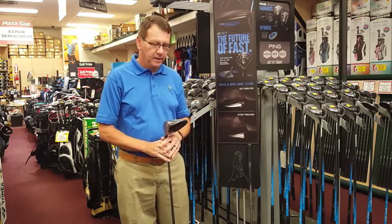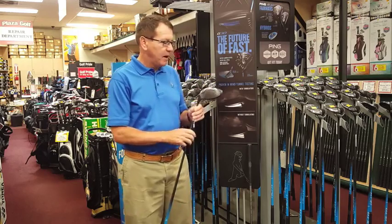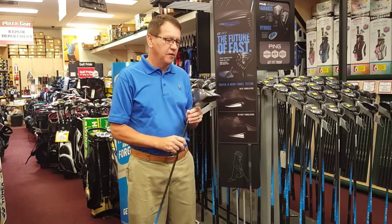Hi, it's Todd from Pauza Golf again. I just want to go over the Ping area right now — they came out with a G model driver, fairway hybrids, and irons.